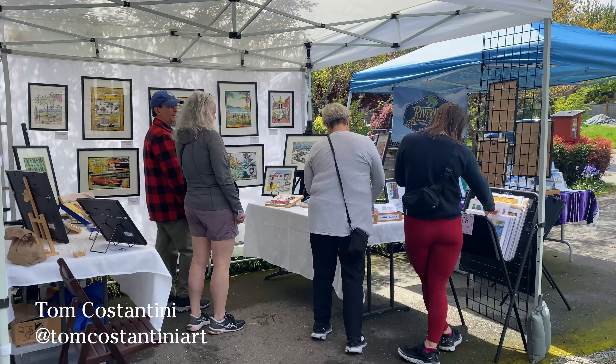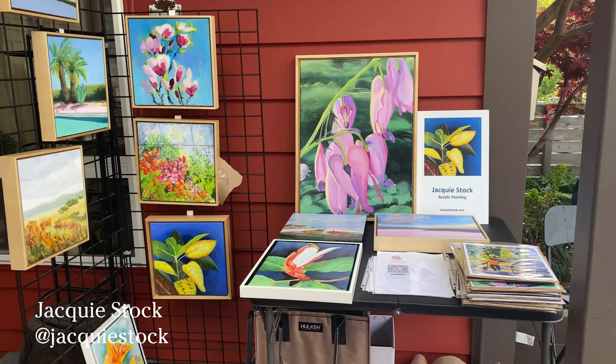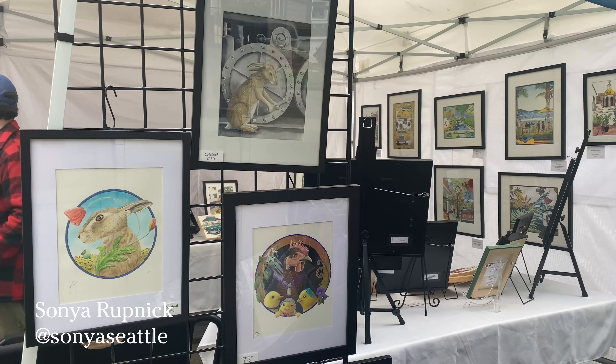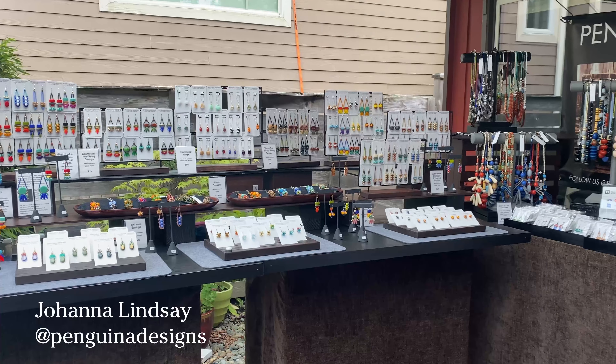Here are some of the other artists that I was showing with. Please check them out — I will leave links to their socials in the description. Thank you so much to everyone who came by and made it an awesome day. I was really touched to see so many friends and art lovers come visit us.